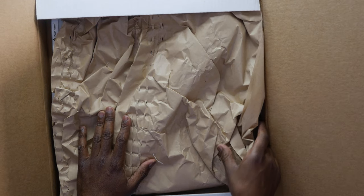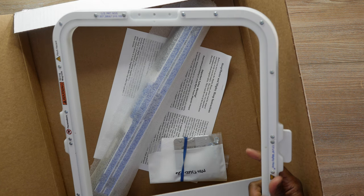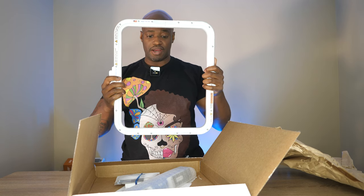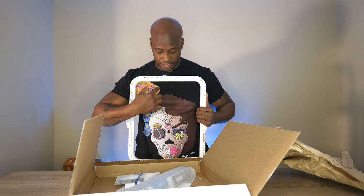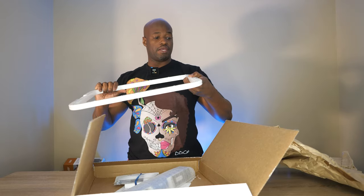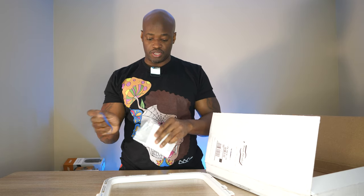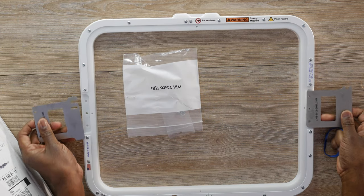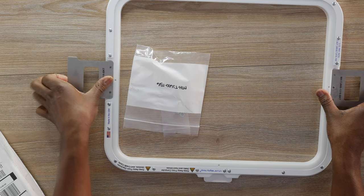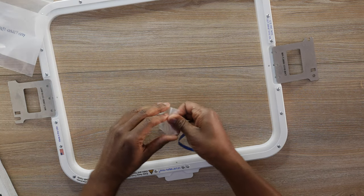So let's see what we got in this box right here. I think I got something extra to show you guys. We got the 13 by 16 Mighty Hoop right here. Look how much real estate this takes up — I can now hoop a jacket, the back of that jacket, and embroider something this big. When you order this, you get the hoop and handles for the corresponding machine. You just put the handles on and screw them in with the provided screws and you are good to go.